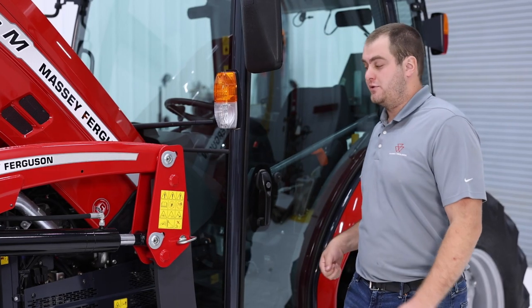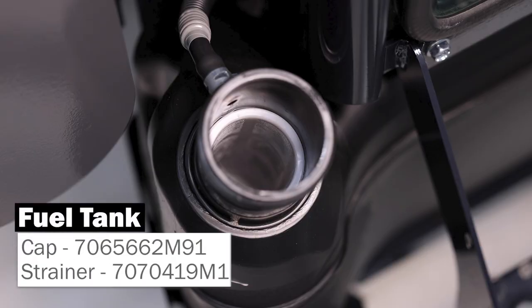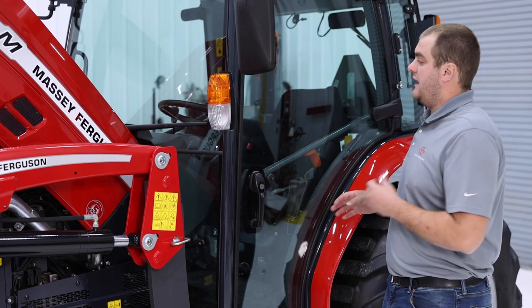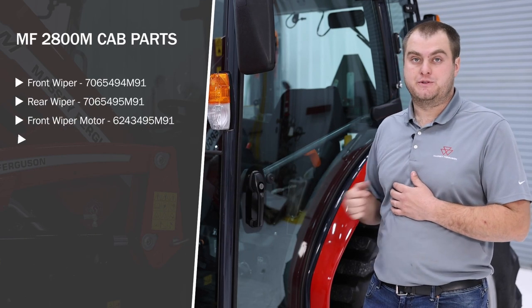As we continue towards the rear of the tractor on the left side of our 2800 M-series, we have our fuel cap and there is also a strainer located right underneath that fuel cap. On the outside of the cab, in the front and the rear, we do have windshield wipers and your windshield wiper motors.